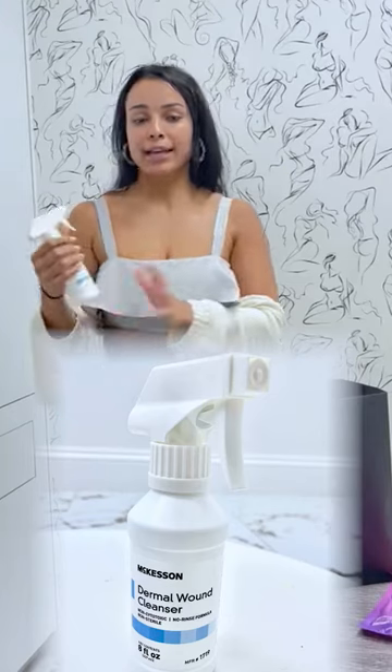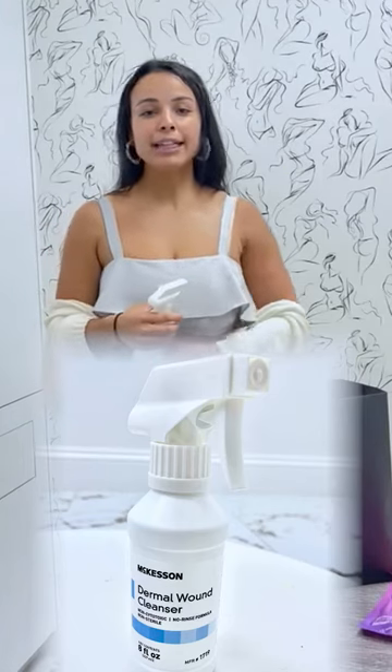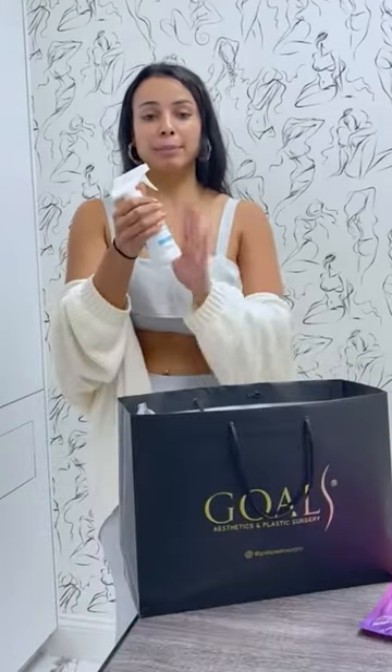After that you have a wound cleanser. All you need to do is spray your incisions, any cuts you may have, and this will keep it sanitized and healthy. You don't need to worry about rinsing it or wiping it off — after you put your faja back on, you could put it right back on after you use this.